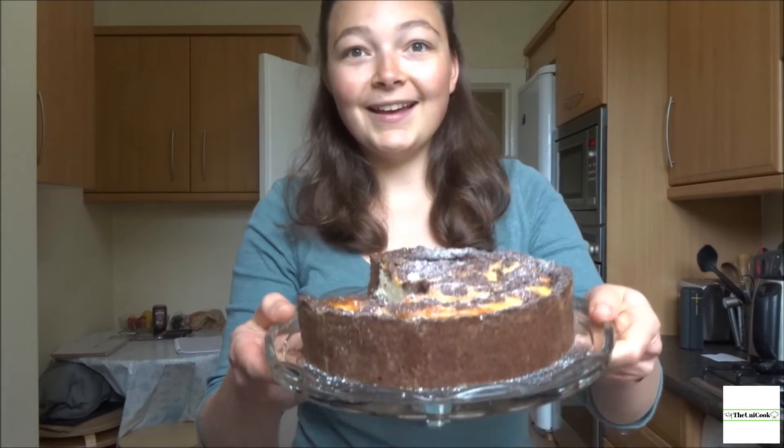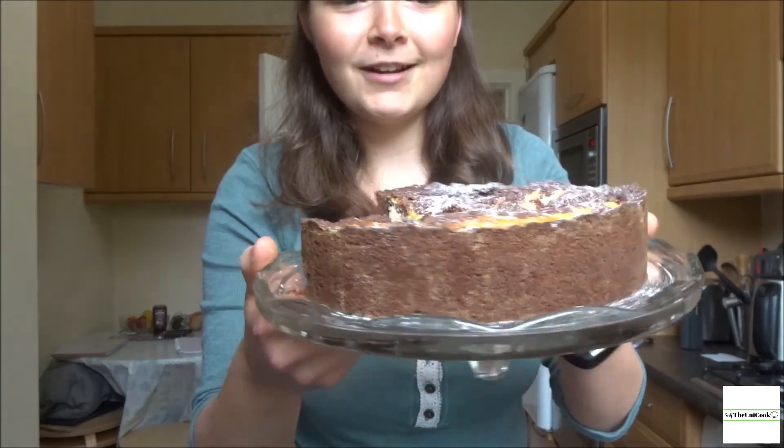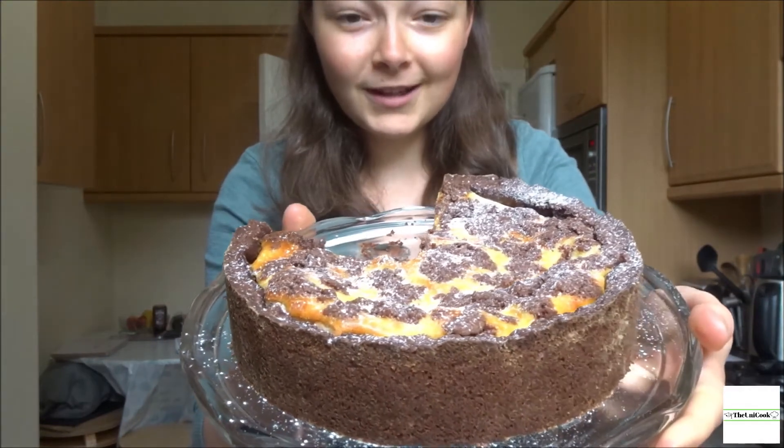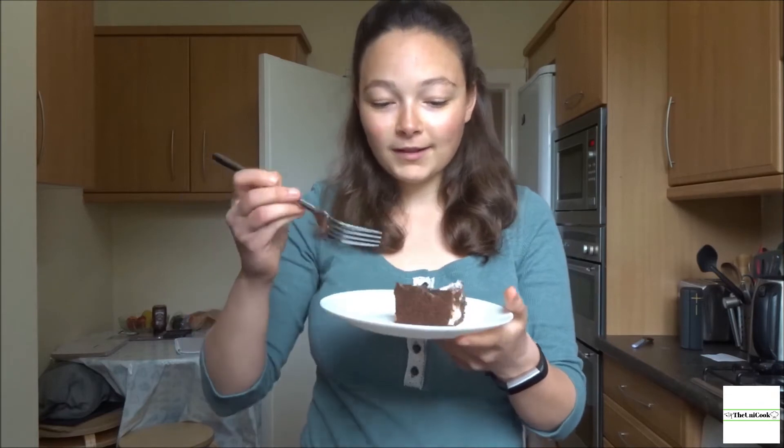It's a few hours later and the cake has cooled and chilled in the fridge. I've taken it out of its tin and here's the finished product. I've cut out a piece already to try — I've dusted it with a little bit of icing sugar just to decorate. Here is the cake — the moment of truth, let's give it a try.